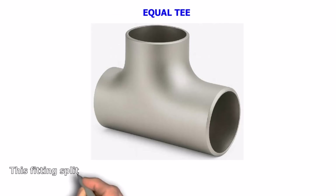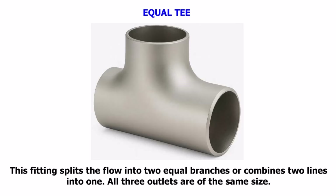Equal T. This fitting splits the flow into two equal branches or combines two lines into one. All three outlets are of the same size.